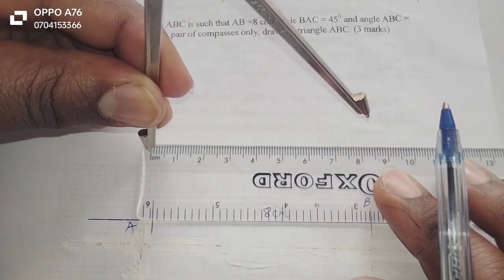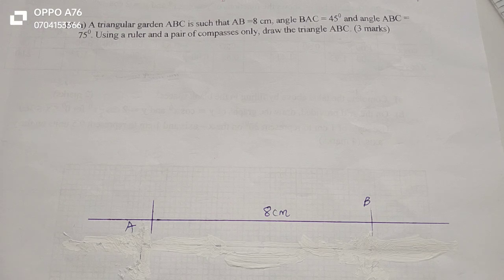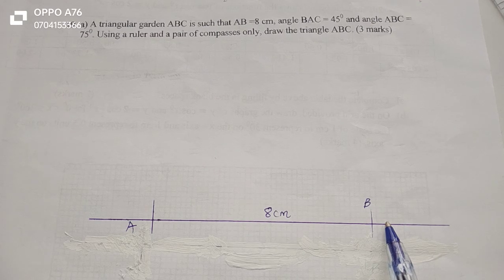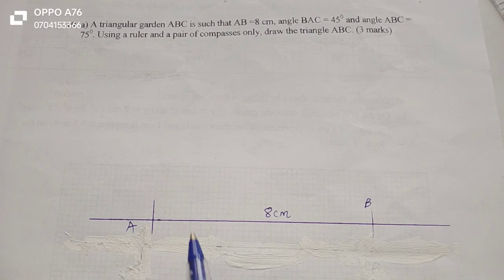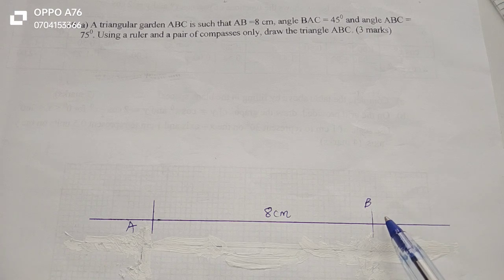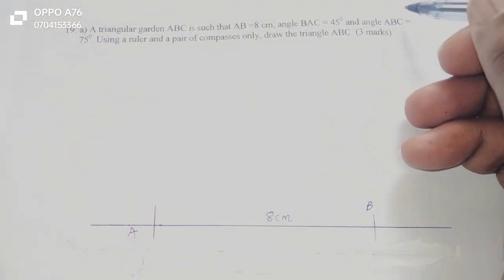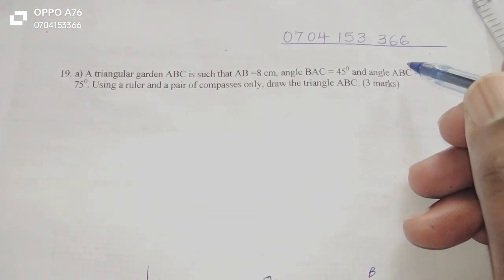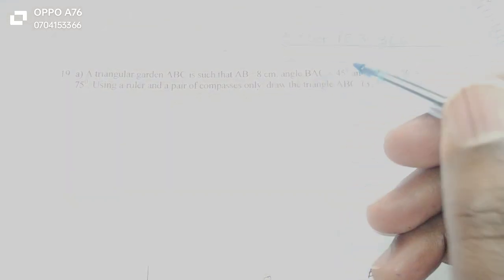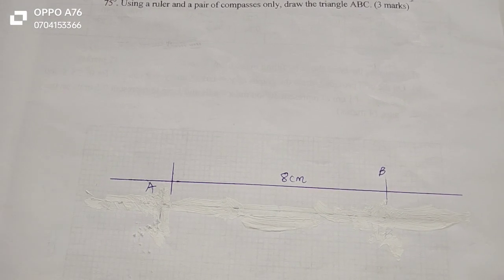Using my ruler, this is exactly 8 centimeters. Then we proceed to the other conditions. Angle ABC equals 75, and angle BAC equals 45. So we need an angle of 45 at point A, and an angle of 75 at point B. The angle is named following the letter at the middle. Therefore, at A we'll need 45, and at B we'll need 75. So let me start by constructing 45 degrees at point A.